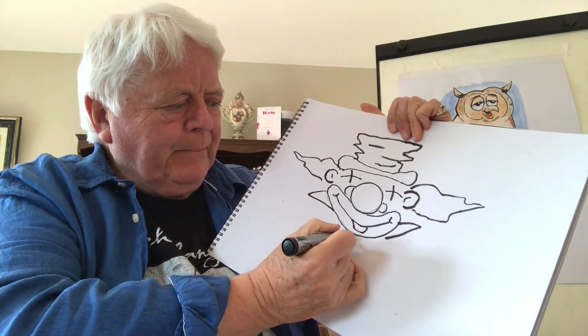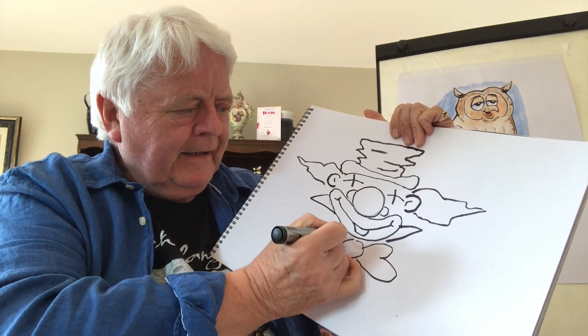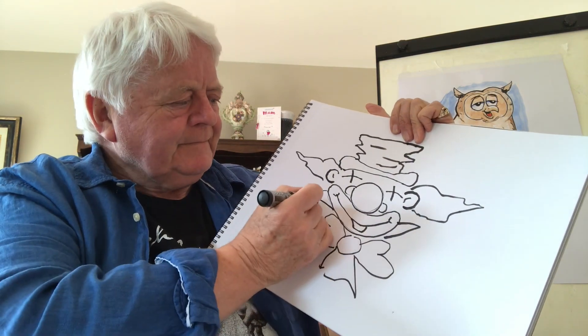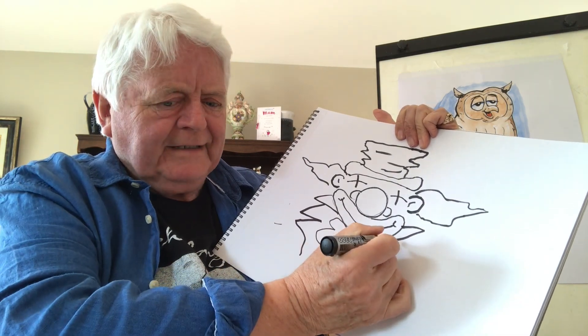Okay, now here is a funny little collar like this, and a big bow here, and off we go like that. And he's wearing a funny kind of colorful coat as well.